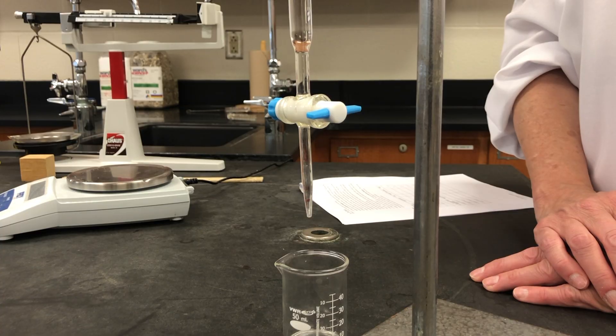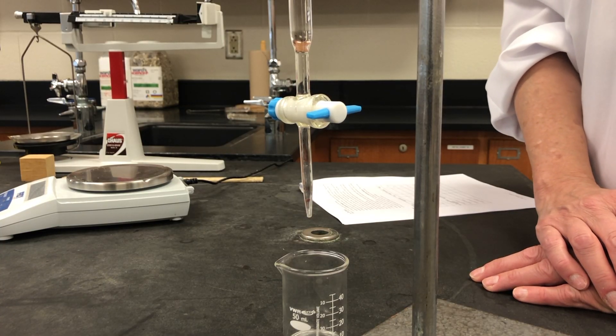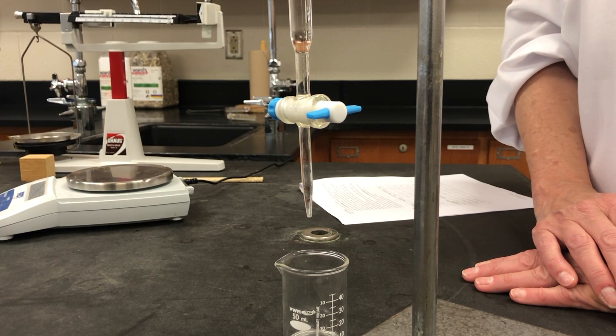Next we tare our electronic scale. We place a 50 milliliter beaker on the scale to determine its mass. Record the mass of the beaker in grams in your data tables.